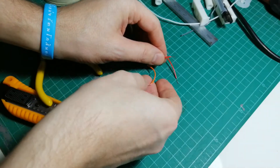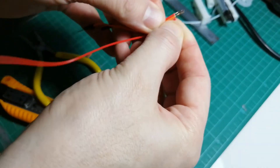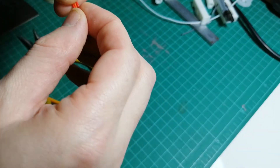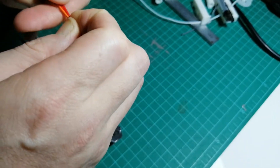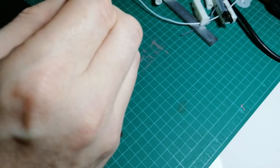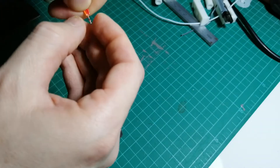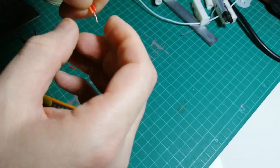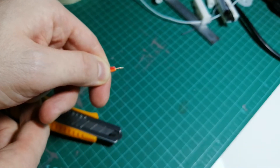Now get all three of them together like this and twist them all together, just like we did for each individual wire — twist all of the tips together and twist the whole thing together. If you have soldering equipment, the best thing to do would be to solder all of this. If you don't, this could be a temporary solution, but always check the continuity because it's likely not going to hold up for very long without soldering. Solder things to make them more durable.